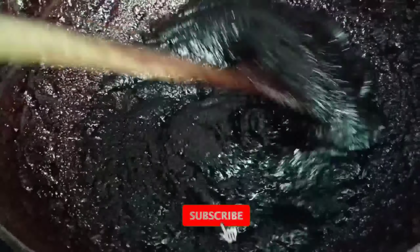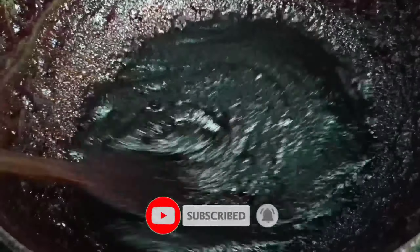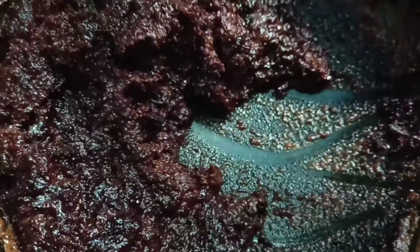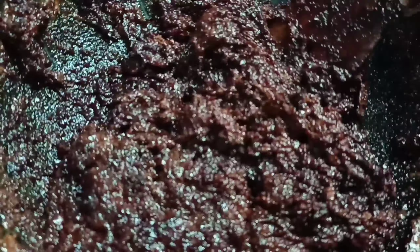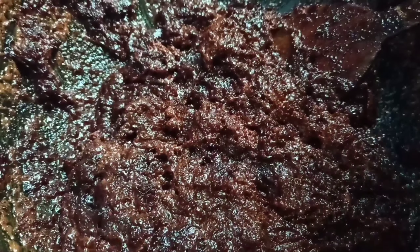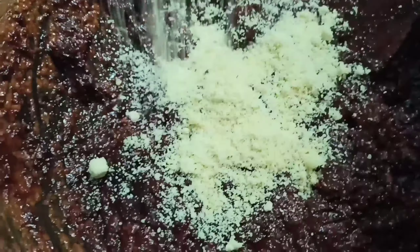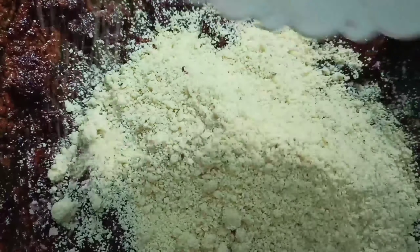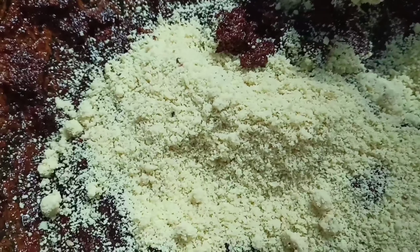Now I'm going to put the knife in the middle and cut it. Add the powder to the mixture, then mix it and start off.